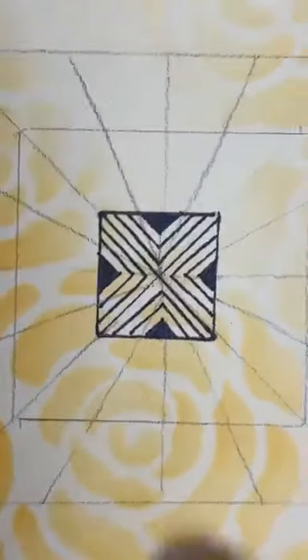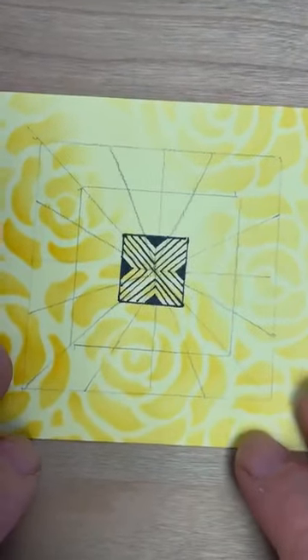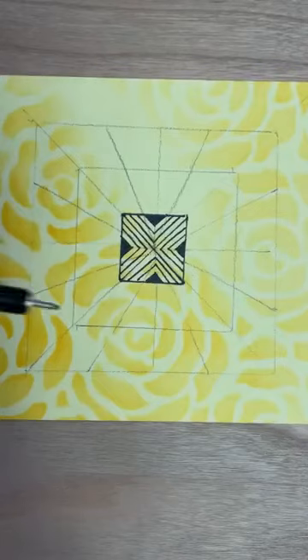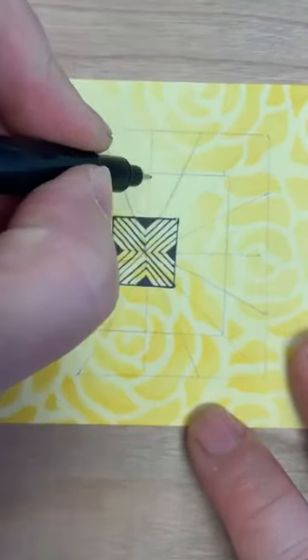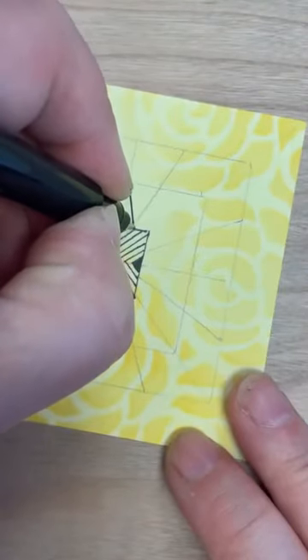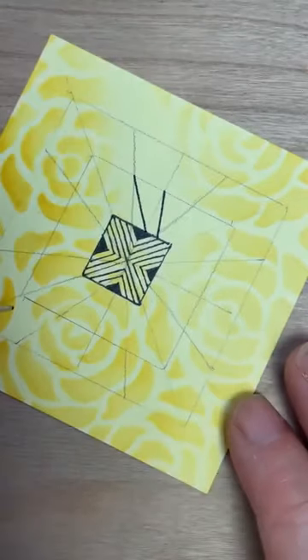Coming in with pen then. You can do this whichever way — I'm actually going to look at each section and draw a diagonal line. If you'd rather do it differently, that's absolutely fine. On the inside, I'm going to draw a diagonal in every one of those spaces.